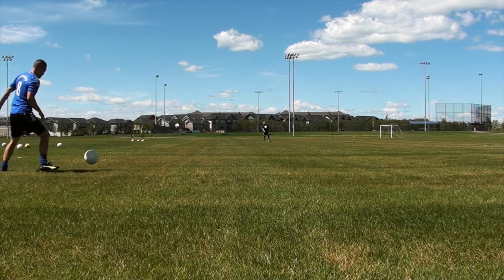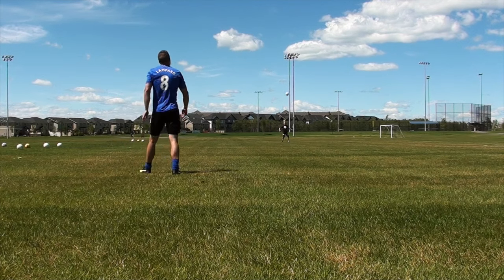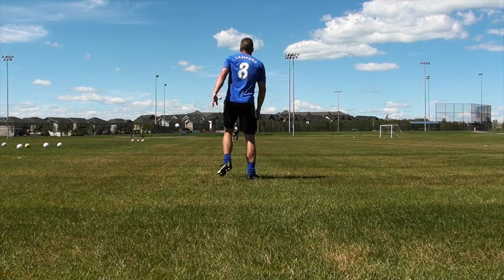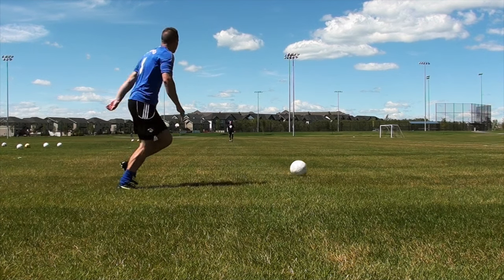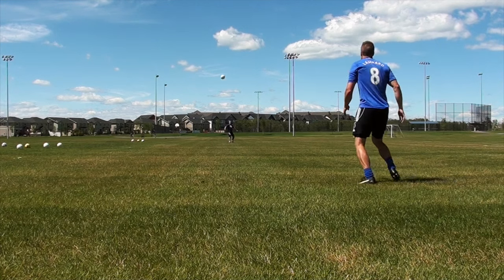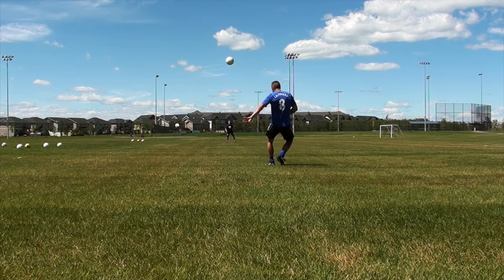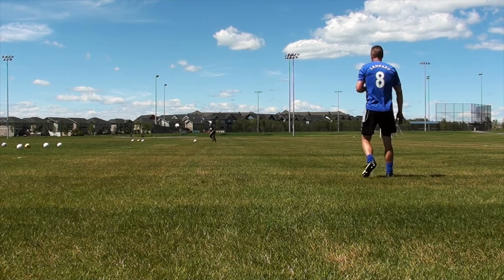Today I have a long ball tutorial for you, and if you're currently struggling with your long passing, this tutorial is for you. Long passing is one of the more difficult skills to master, especially to be consistent with both feet. However, it is one of the most gratifying — it's a really great feeling when you can get that ball out of your feet and ping it across the field over everyone's head, making it land on your teammate's foot.